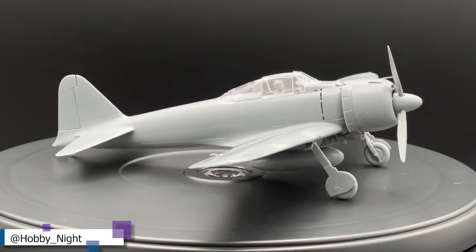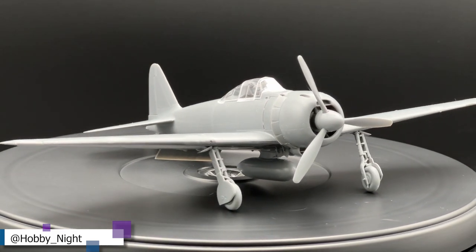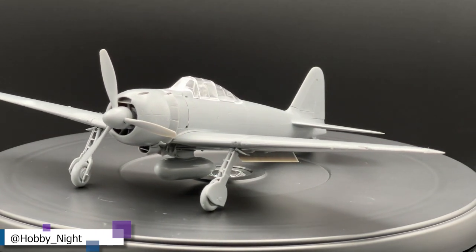I have another plane that they sent me that I'm also thinking about building. I don't know if it'll be for content or if it'll just end up on my Instagram, but I am going to be building it. And I know of a place where I can get a whole bunch more. Now that I've built a tank and an airplane, I kind of want to build a ship. I think that would be cool — it might be a two-part episode or something like that, but I think it would be really, really cool.